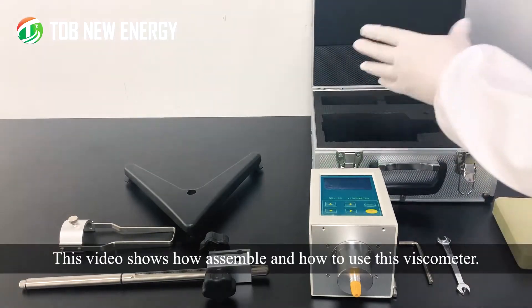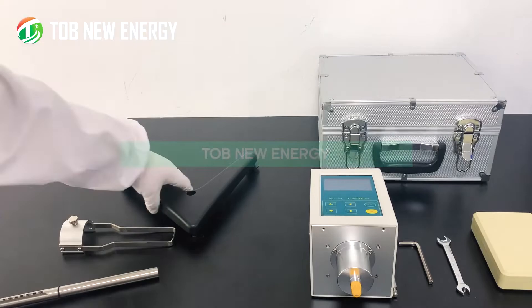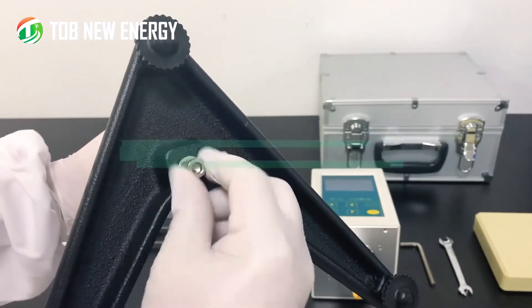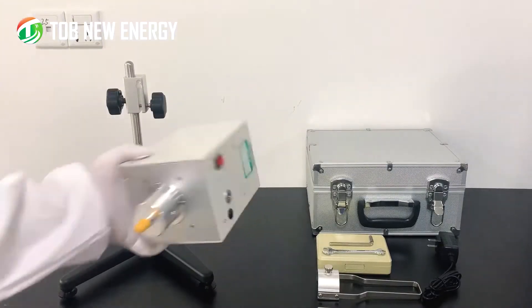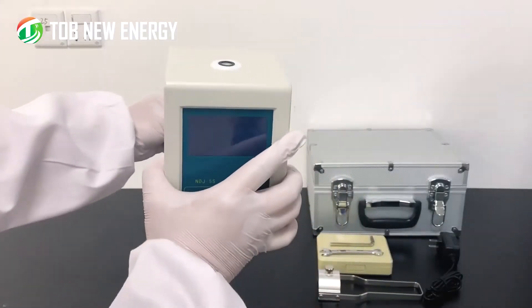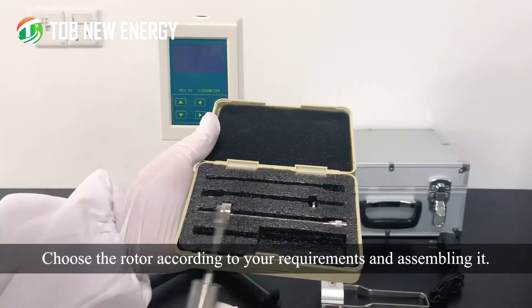This video shows how to assemble and how to use this viscometer. First of all, assemble the holder and tighten the mounting bolts. Then assemble the viscometer on the holder and tighten it securely. Choose the rotor according to your requirements and assemble the rotor.